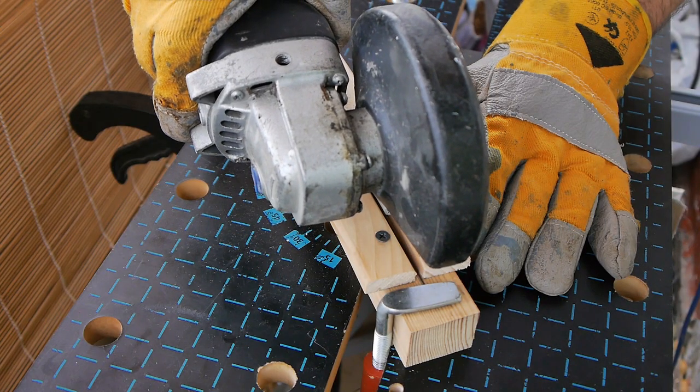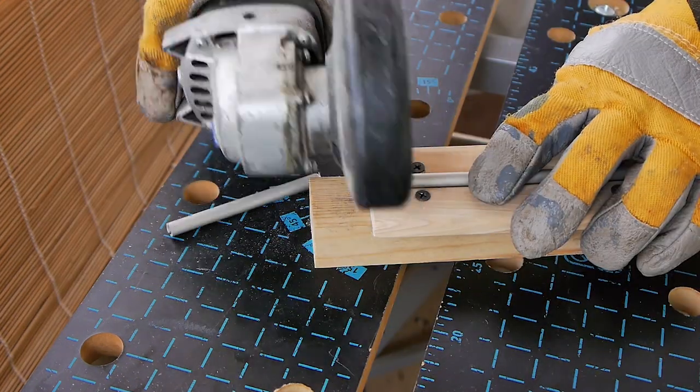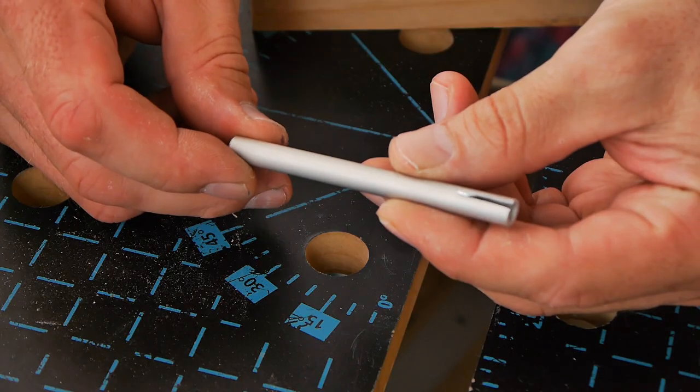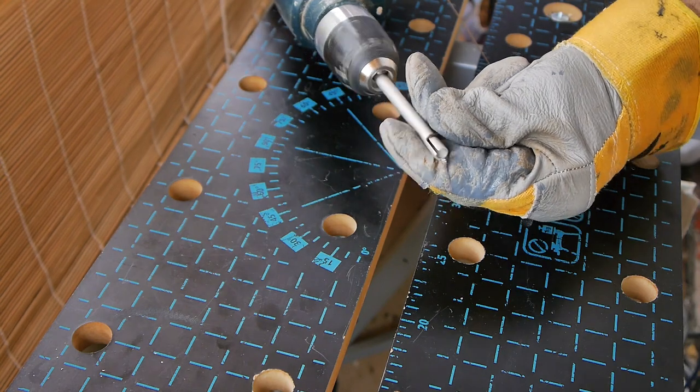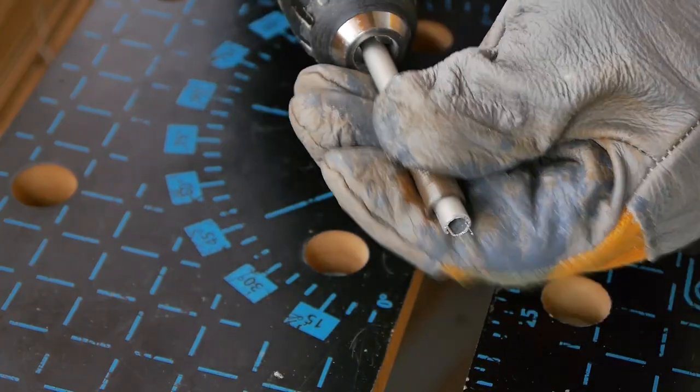Our second homemade is even easier. We make a cut in a tube but not more than one centimeter, and cut off the size we need. Remove the break-off pips. Next we take the steel wire, insert it into our gadget and start twisting. Done!